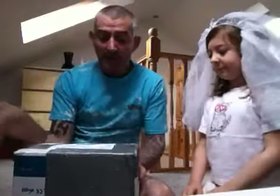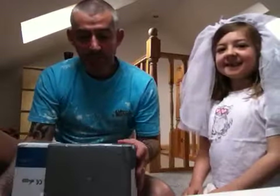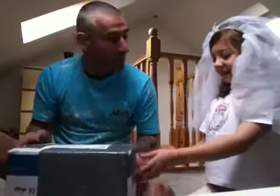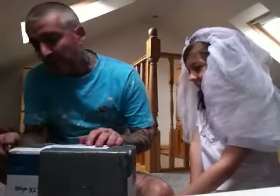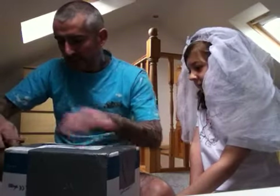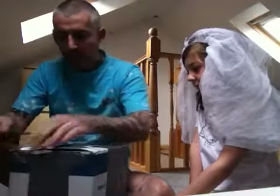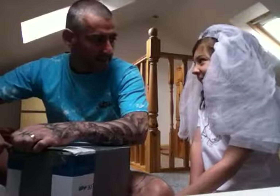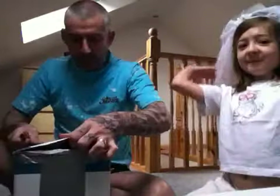As I said, I'm new to all this, so I've not looked in it. I'm intrigued, so I'm going to open it with you guys. Here we go - my pen knife. Do you think it is? No idea. There we go.